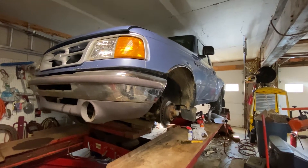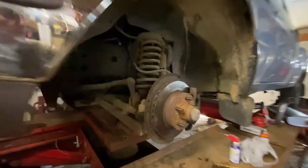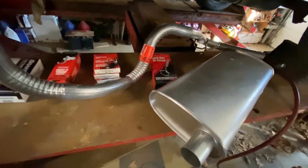Welcome back to Chainzman Shop. Today we're going to be working on a 1997 Ford Ranger. We've got a brake line we're going to be replacing, but also we're doing a muffler and tailpipe job as well.